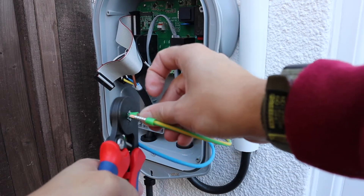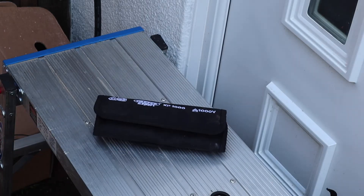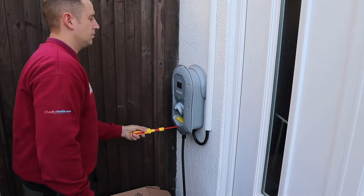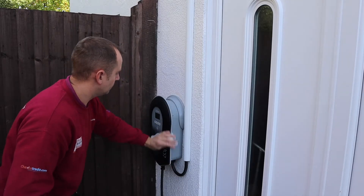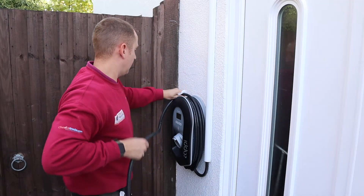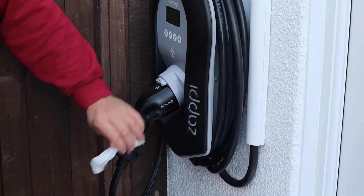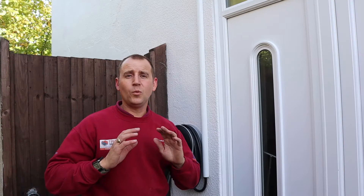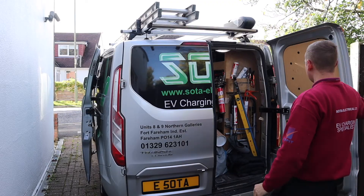It really is that quick to install. Without a doubt, this is a far better finish than leaving the armoured cable exposed and clipped to the wall.